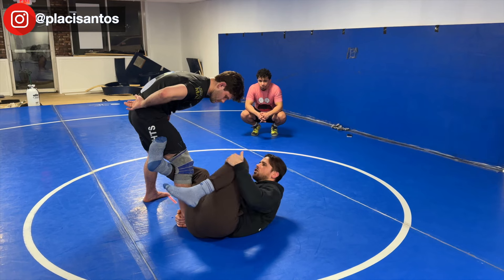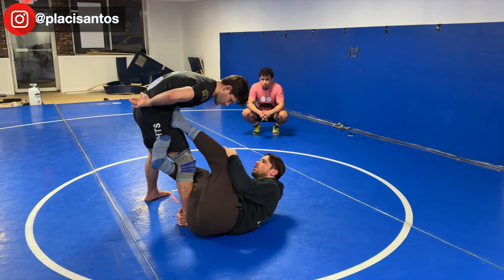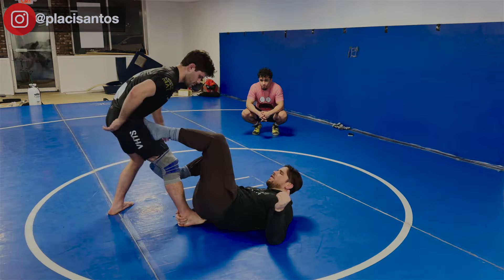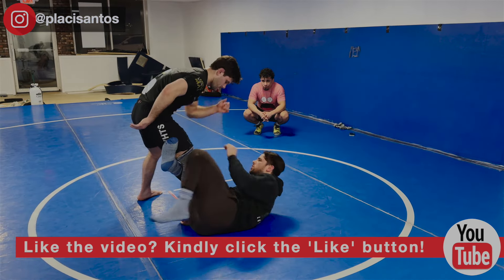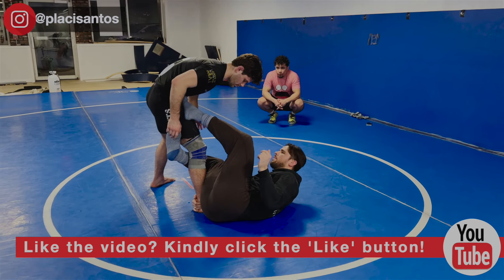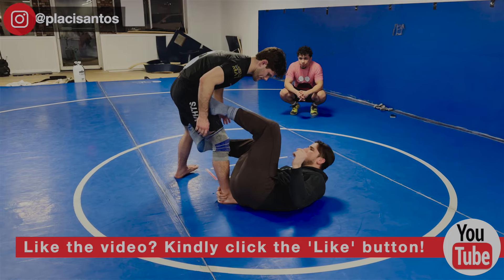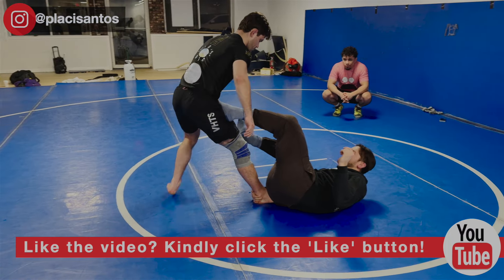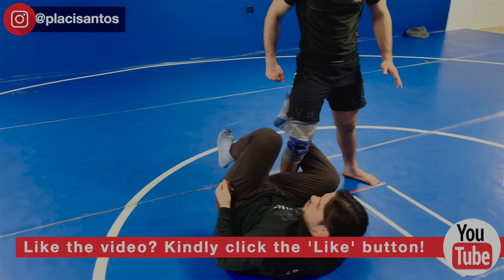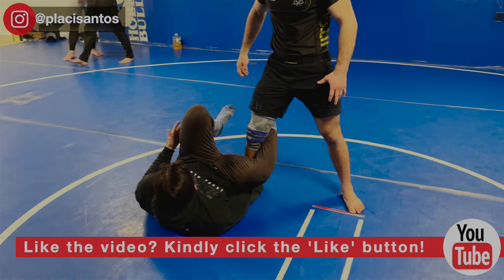I'm going to go for a tripod sweep from a reverse de la jiva. I use this left foot on his hip to start elevating my hips. What does that do? It starts to place weight on the far leg — notice how his far leg stumbles. So as I place my foot on the hip and lift my hips up off the mat, that starts to make his far leg stumble.